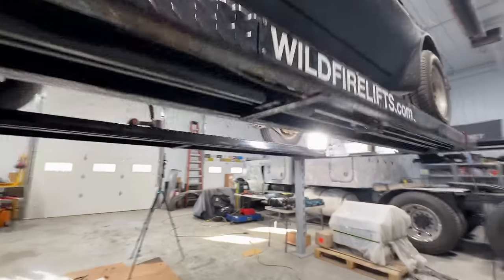I got distracted with my treasure hunting in the trunk and ended up overflowing because I wasn't watching my jug and ended up spilling a little bit. No big deal — you don't need to worry about a little bit of gas. Just cleans the floor, right?